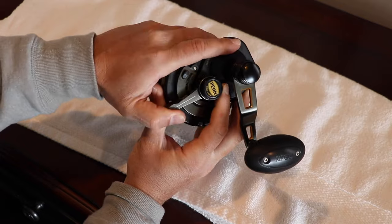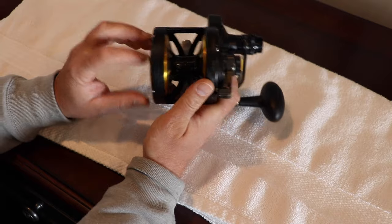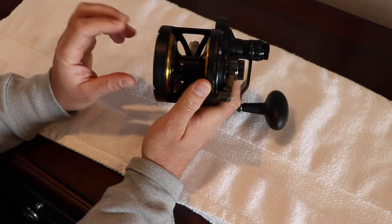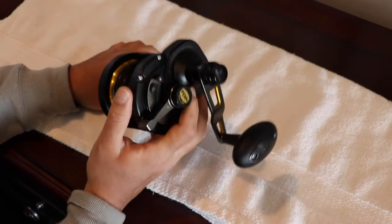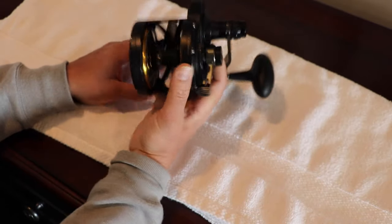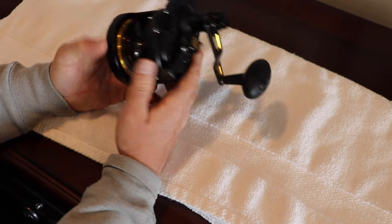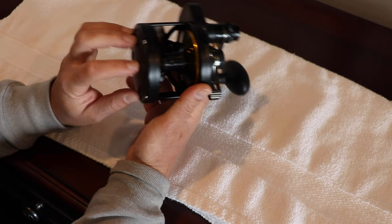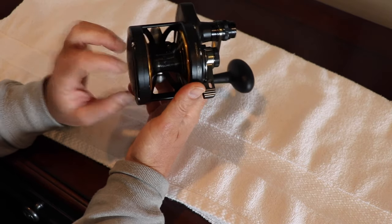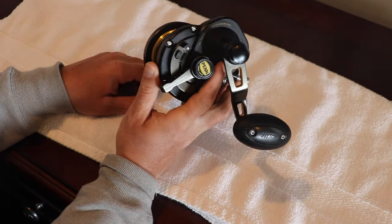Moving on to the internal gears — I'm not going to take this apart but it's all lightweight stainless steel internally. The gears, the pinion gear, all lightweight stainless steel, and that helps add to the really lightweight feature of this reel. With regards to the drag system, it packs a huge punch. It has the new DuraDrag washers — the same washers and drag system that they use in the Penn International.